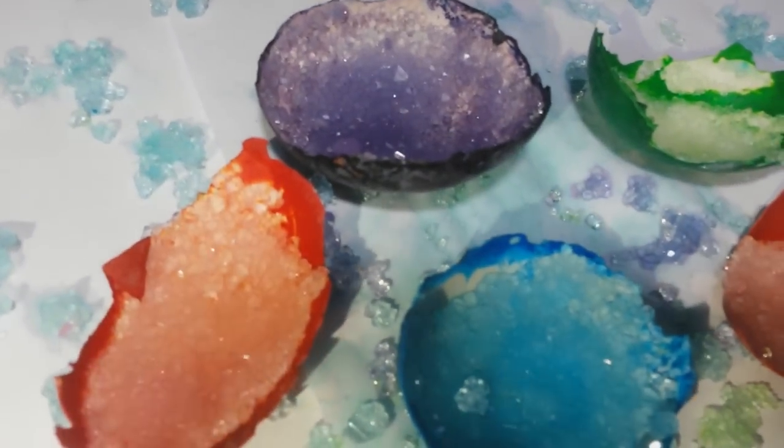Hello everyone and welcome! Today we'll learn how to make crystal — not meth obviously — just crystal egg geode.